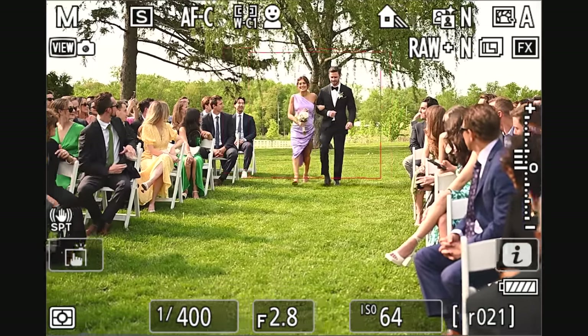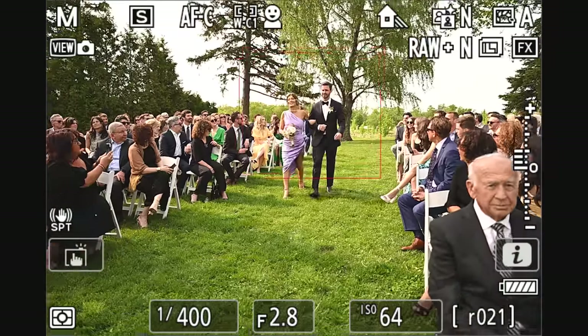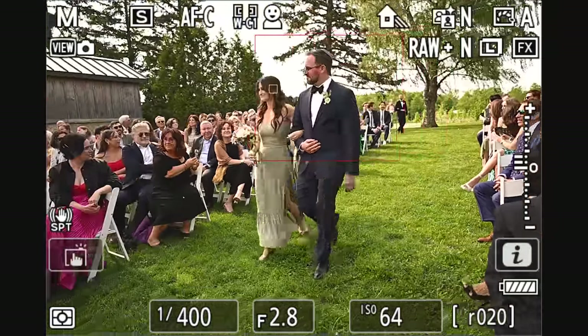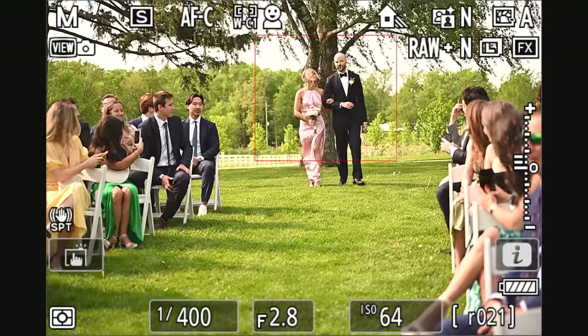I did notice the camera had a tendency to focus on the left individual in the box. I don't know if that's a configurable setting, but it wasn't a problem because I was shooting at f/2.8. It was something pretty consistent that seemed a little strange — the subject closer in the frame should be focused on.